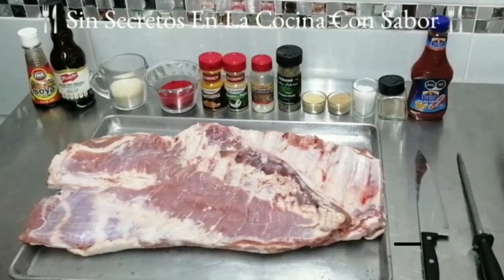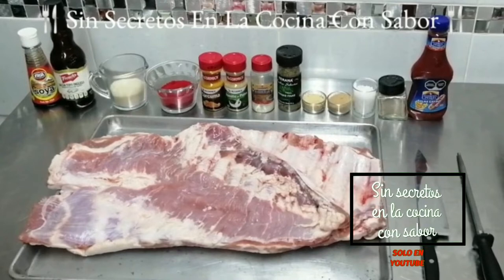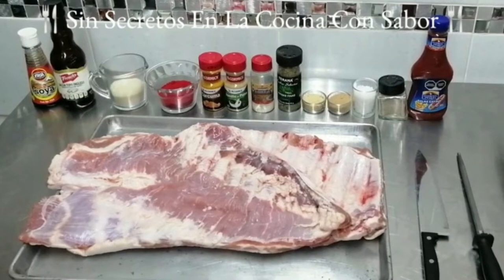30 mililitros de salsa de soya, 60 mililitros de salsa tipo inglesa, 1 tercio de taza de azúcar, 1 tercio de taza de paprika ahumada, 1 cucharadita de cúrcuma en polvo, 1 cucharadita de tomillo, ablandador de carnes, 2 cucharadas de hierbas finas, 1 cucharada de ajo asado en polvo sin sal y 1 cucharadita de cebolla asada en polvo sin sal. También vamos a necesitar 3 cucharadas de sal de grano, 1 cucharadita de pimienta blanca en polvo, 300 mililitros de salsa ketchup, suficiente papel aluminio, el asador, carbón y pinzas. También vamos a necesitar media cebolla cruda y aceite para sazonar la parrilla.